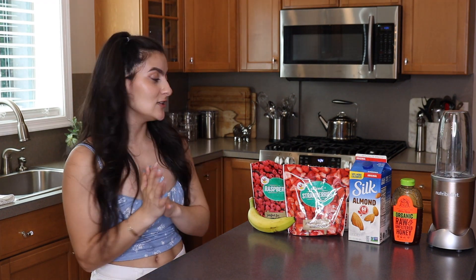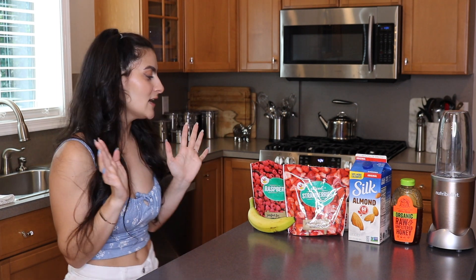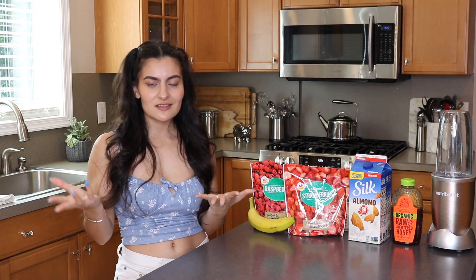So the smoothie saga continues. I'm really excited for this one because I love, love, love my berries and I've never made a smoothie with raspberries before, so I'm really excited for that. This is going to be kind of like a berry blast smoothie.